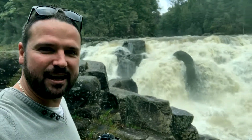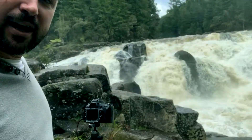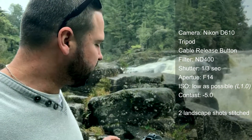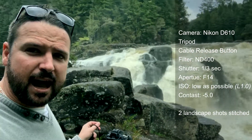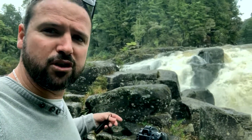Hi, Photographer's Dream ride here. Thought I'd shoot at the waterfall and show you a few settings of what I've got and how I've done it. Right now I've got my Nikon D610 set up. I've got a 400 ND filter on it. Right now I've got it set at one third of a second for shutter speed, F14 to get the sharp focus in, and ISO as low as I could possibly go because I want it as long as the water will drag out.